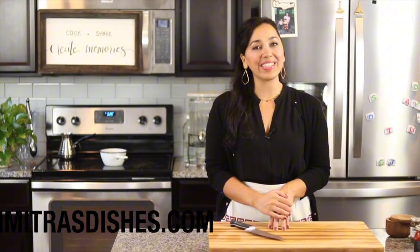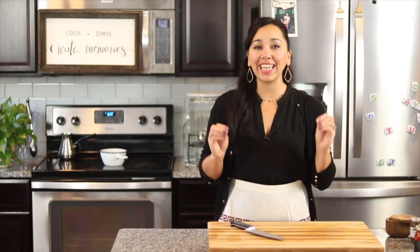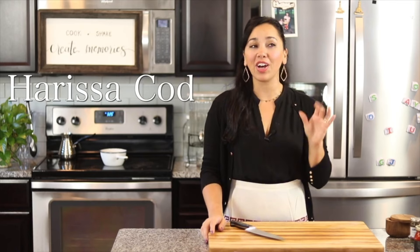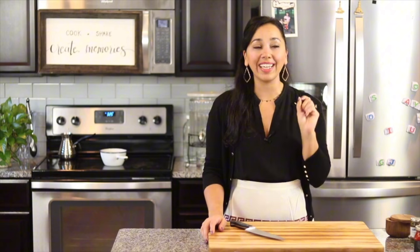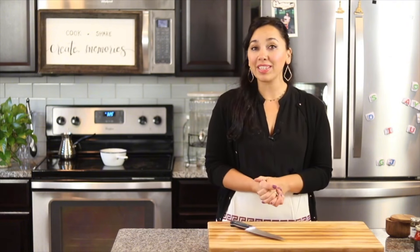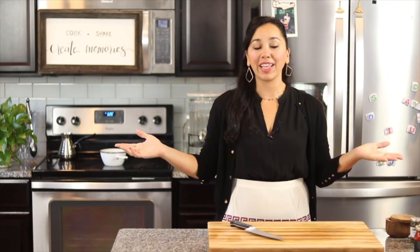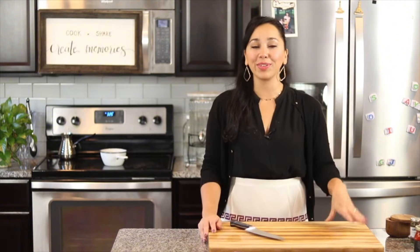Hi guys, welcome to another episode of Dimitra's Dishes. Today we're making a quick and easy yet elegant cod that's going to be baked in a harissa sauce. It's going to have a crunchy breadcrumb topping. It is perfect for date night because it's elegant and it comes together in under an hour. But that makes it also really nice for a dinner party because you can just multiply this and make it in a big pan for so many people, or make something special for your family on any weeknight.